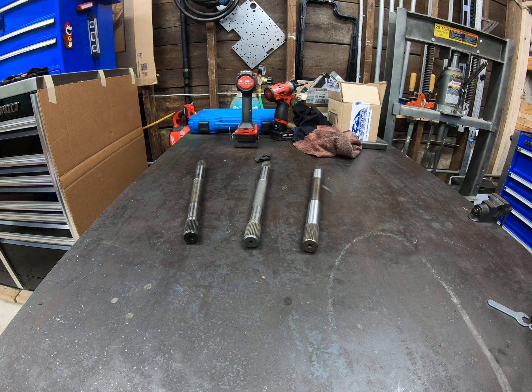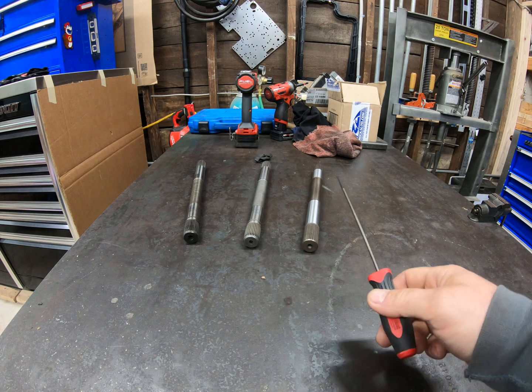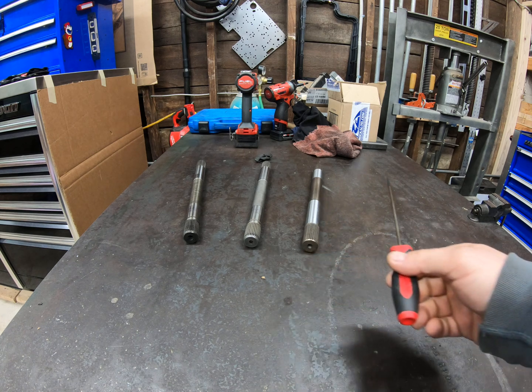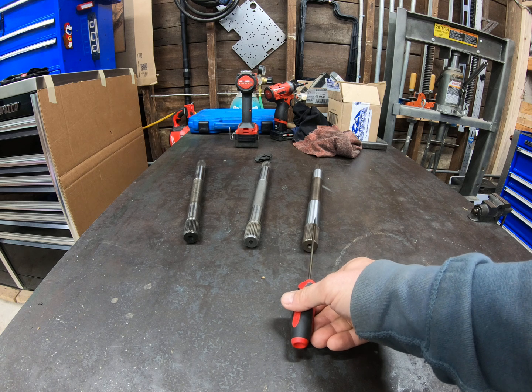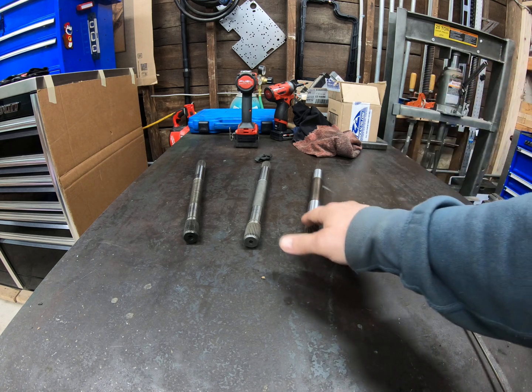The 300M implies up to 300 KSI material strength. KSI is kips per square inch — one kip is 1,000 pounds, so this is up to 300,000 PSI. Typical steels are between 30 and 80 KSI. The exact strength depends on the heat treatment process applied. The vendor advertises 2,000 foot-pound capacity for this input shaft. I don't know if that's based on the 300 KSI number or if they actually did real-world destructive testing to figure that out, but nevertheless, this is much stronger than the factory shafts.